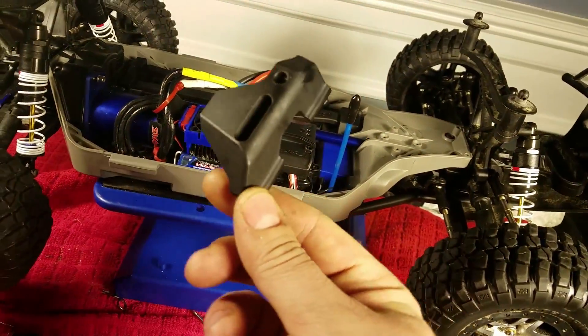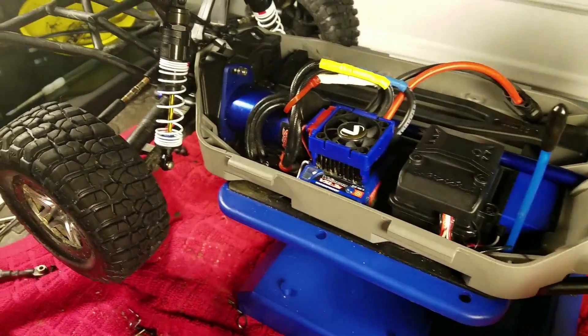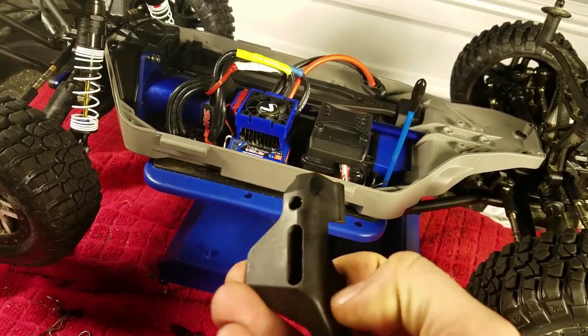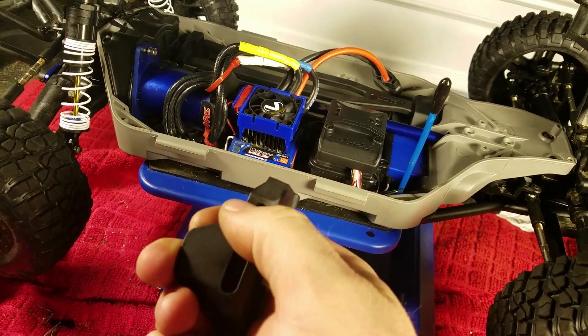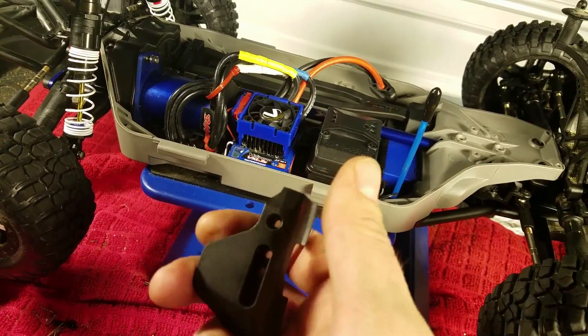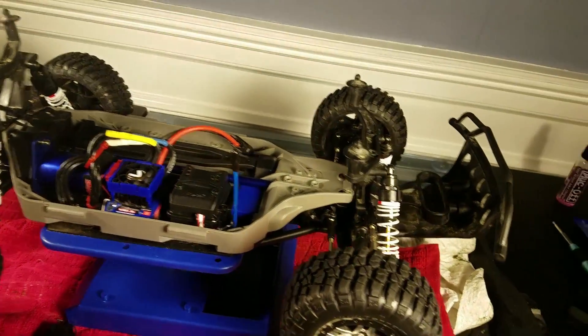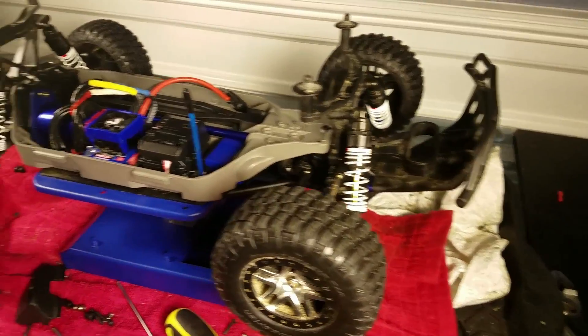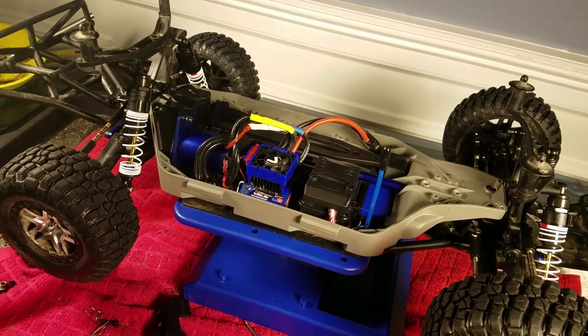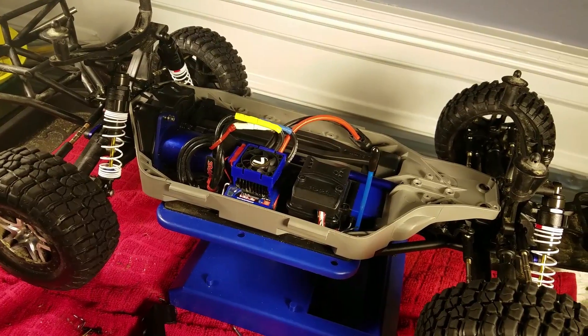Unfortunately, I couldn't install the rear guards for the shock towers because they are not meant for the LCG chassis. I think it's a simple fix — I just have to modify them a little bit, cut a small piece off, and they should clear the body. If you have any questions, please comment below. We'll definitely get some run time out of this and see how it performs with the new chassis.